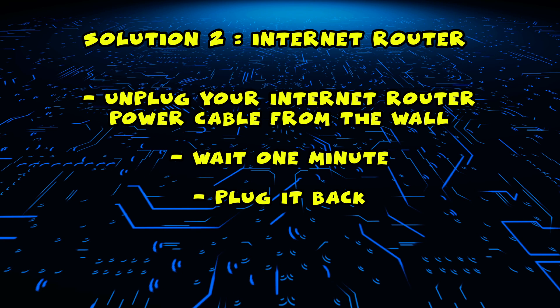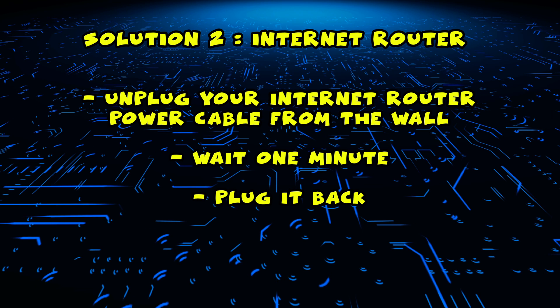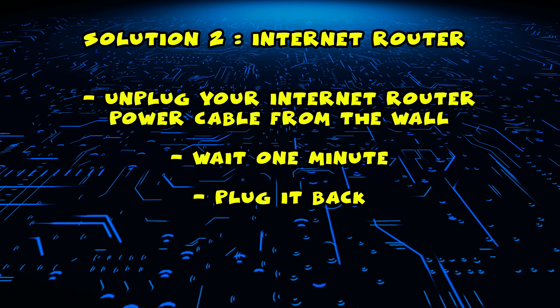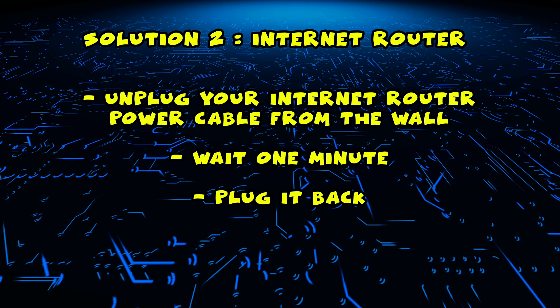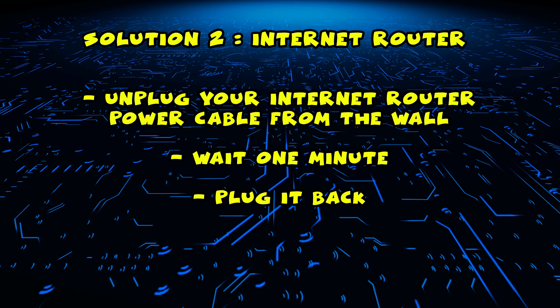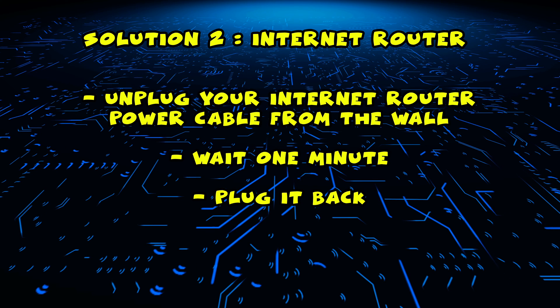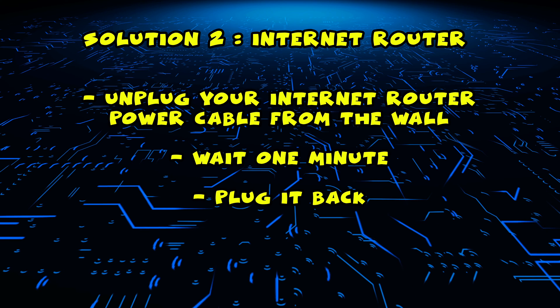If this didn't work, I have a second solution for you. You need to find your internet router and unplug it from the wall, just as you did in the first solution with the TV. Unplug it and leave it for a full minute. Then just plug it back, wait a few minutes, and try connecting to it with your Philips smart TV.